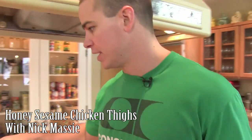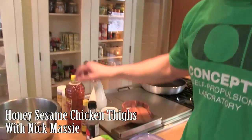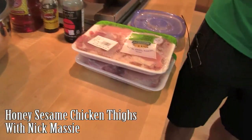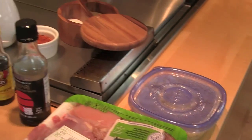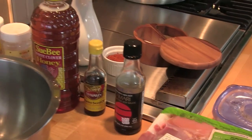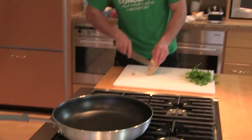Right over here we have our ingredients lined out. We've got our chicken thighs, some honey, sesame seeds, sesame oil, tamari. Our garlic is here and we'll just start by peeling up a little bit more ginger.